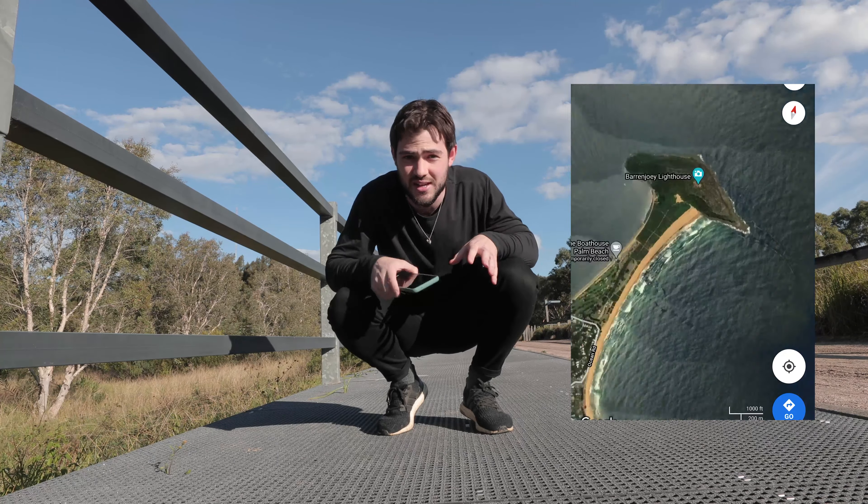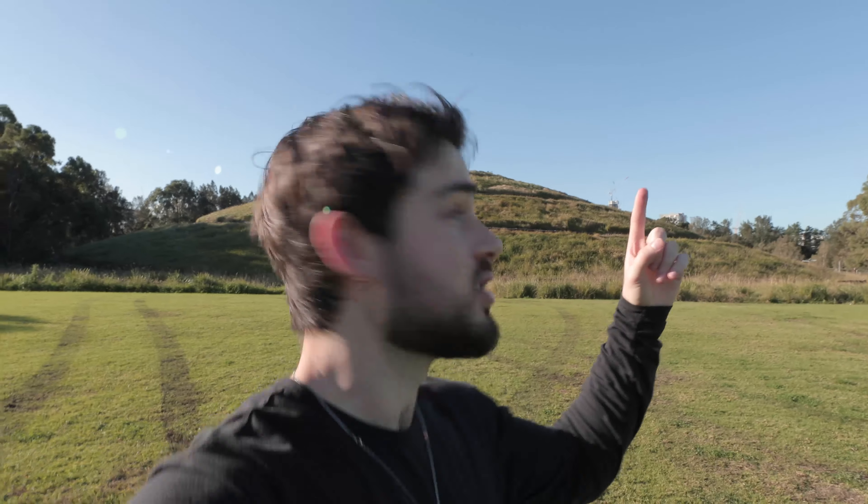Even though this location behind me doesn't look like anything special, I looked it up on Google Maps before I got here and it's actually got this really cool winding footpath that leads up to the top. I don't know if you can see that person on a bike, but when you look at it on Google Maps it's got this really cool spiral-looking effect, which I think will make a really good drone photo — which is what I was talking about before: composing your shot before you actually get to the location.